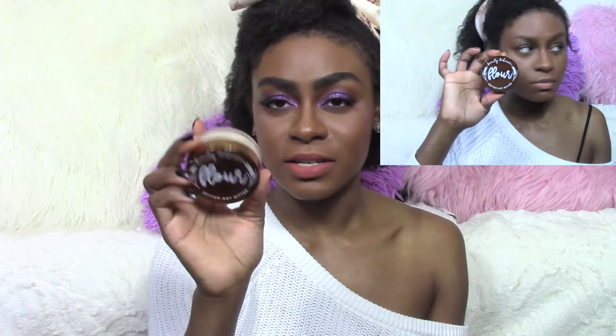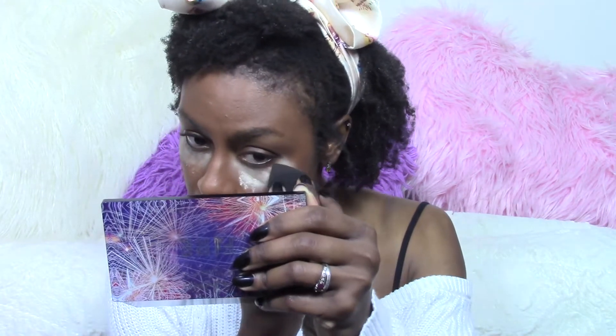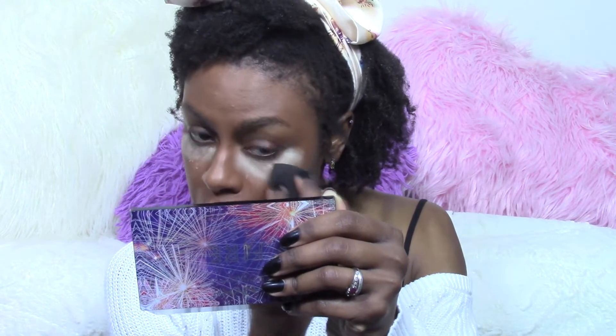The first thing I did was my foundation routine before I sat down to do this video. And then the first thing I used was Beauty Bakery's Flower Setting Powder. It says 'better not bitter' on it. I got the yellow setting powder because I have the Laura Mercier brown setting powder, which I really love, but I honestly just ran out, so I need to get some more.